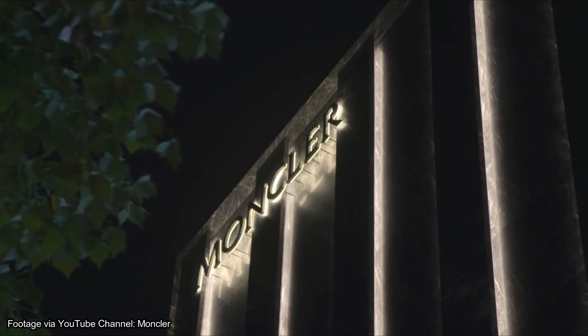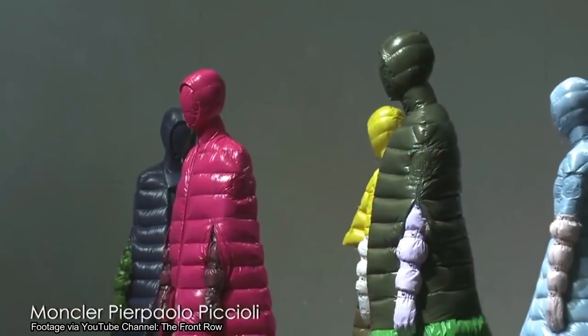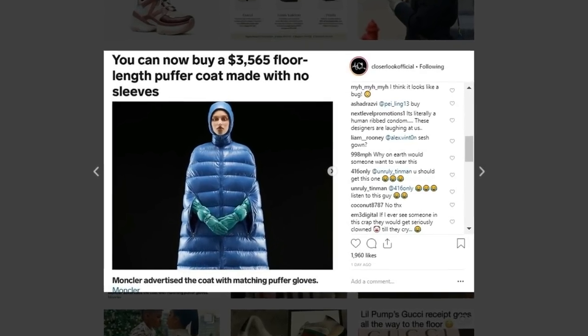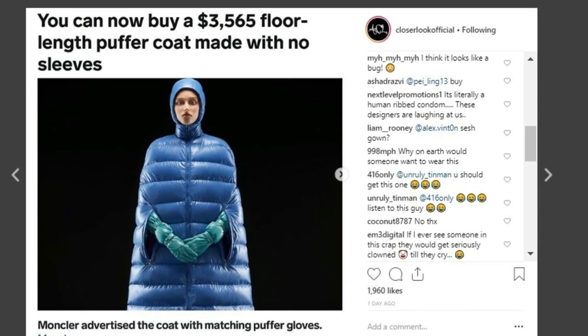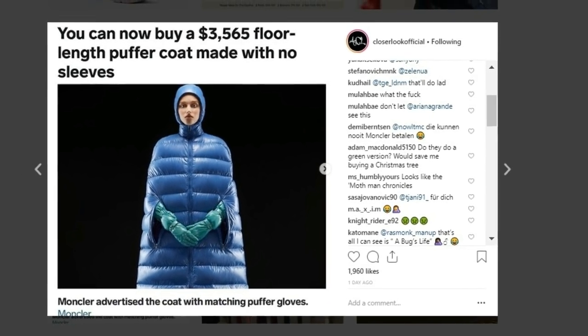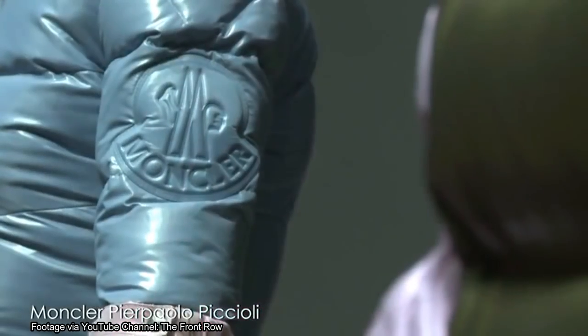What's going on YouTube, it's Aco Official back with another video. As you can tell by the title, Moncler released a jacket worth just over three grand and it actually has no sleeves. Today we're going to take a closer look at it, see what the public think of it — a lot of people are saying it's crazy and stupid — and then I'm also going to tell you why I don't think it's actually that crazy.